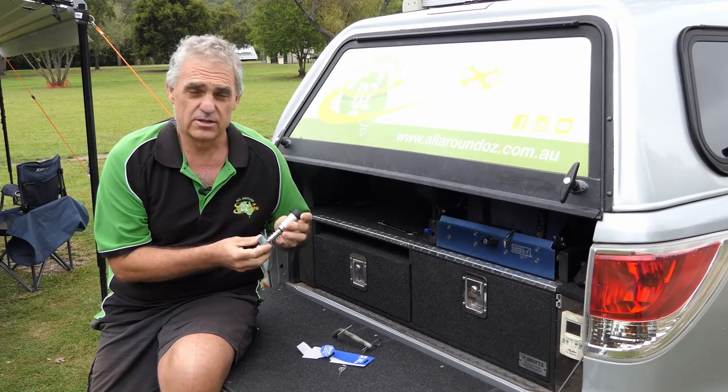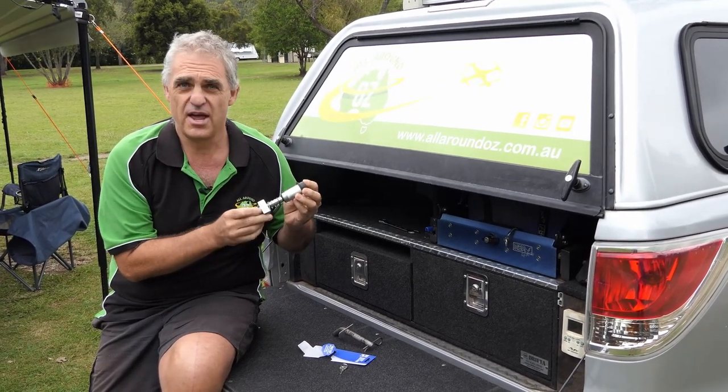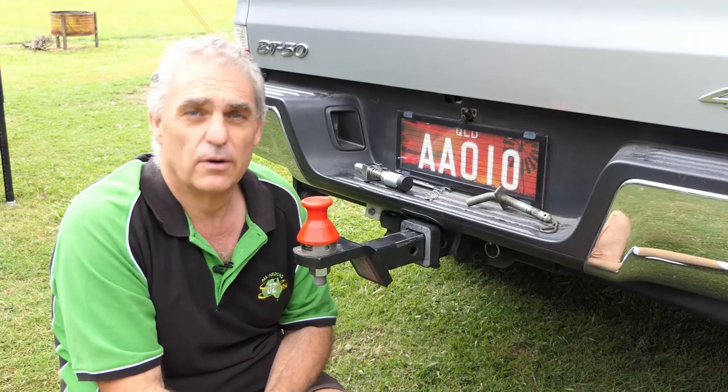So here it is. What I'm going to do now is get down on the ground and show you how this thing works — right down at ground level.